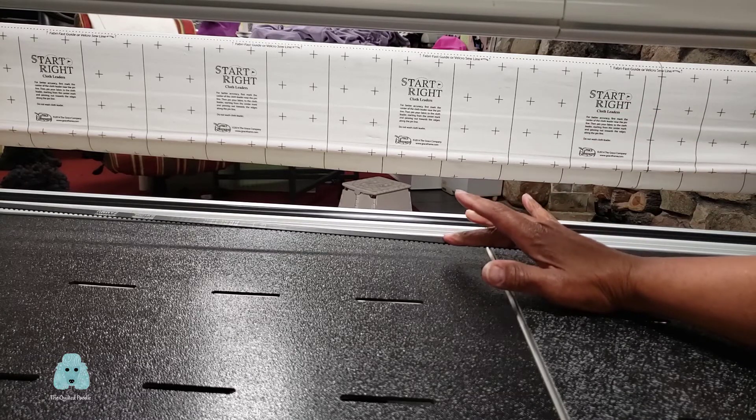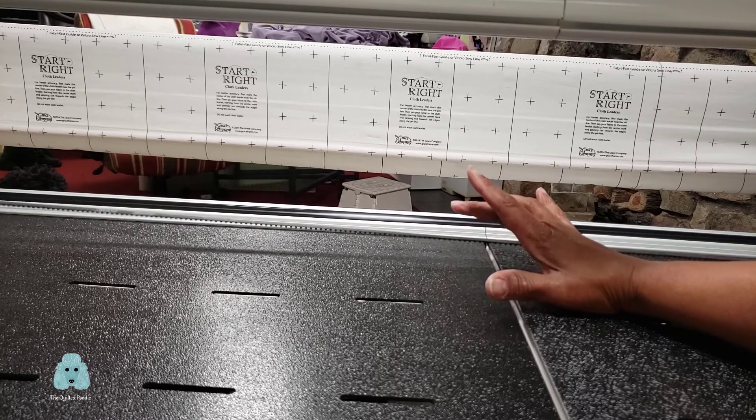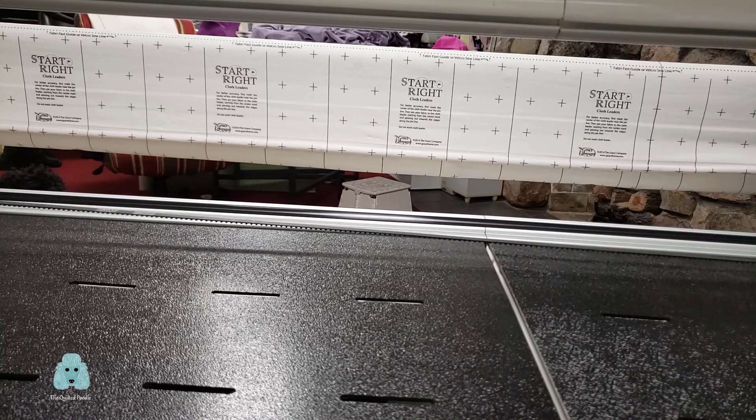If my belt is actually laying down on the bed of my frame, clearly that's too loose. But there's some spring in my belt, and at five feet out, my belt is lifted about a half an inch off of the bed of my frame.